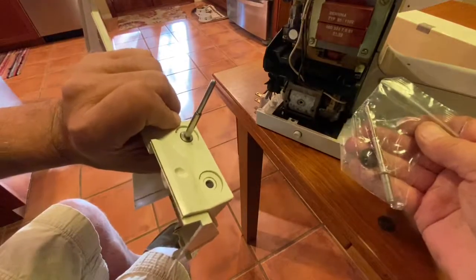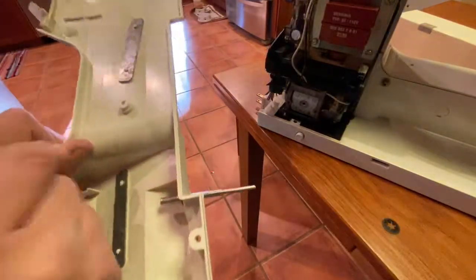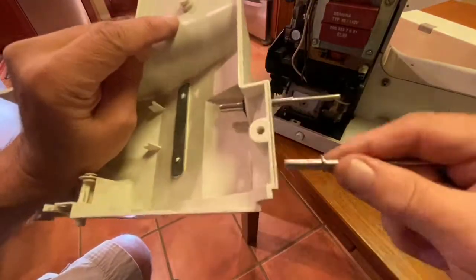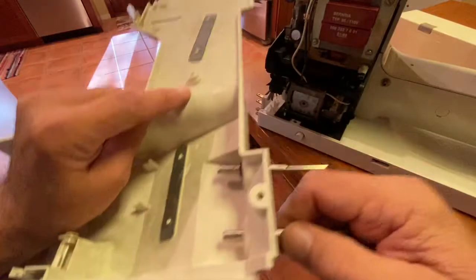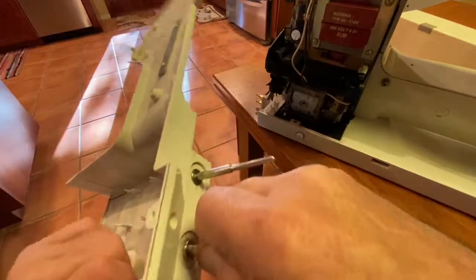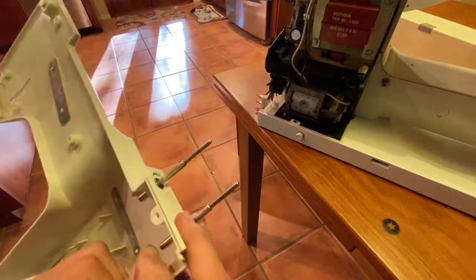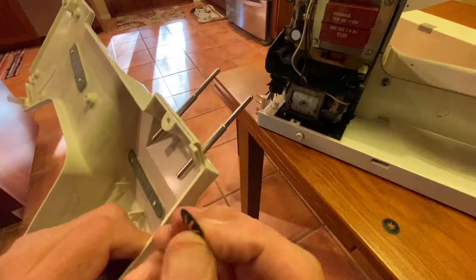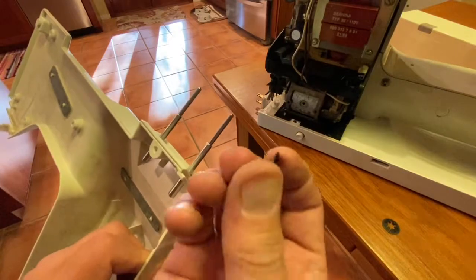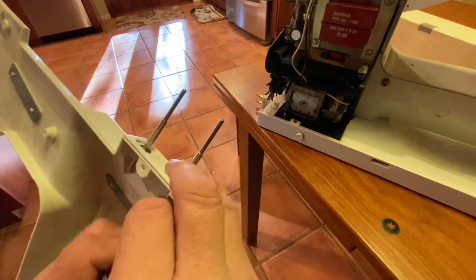I have the new one and I'll show you how to attach that spring. We're just going to slide the new one into the hole until it seats. Then we take this little disc — the convex portion faces down, concave, the dish part, the innie, goes up on the shaft like that.